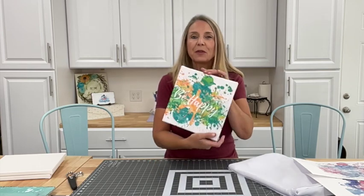Hey Crafters! Lisa here from Fun Stuff Crafts. So glad you could join me for another Inspiration Friday. I'm back in my craft room and I'm starting to do some crafts to decorate my craft room, and I want to share with you this great idea that I came up with.